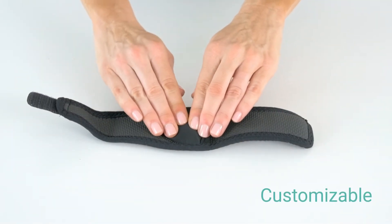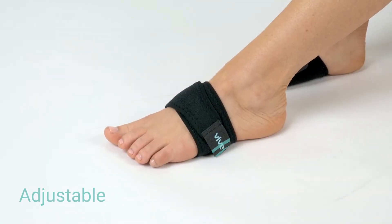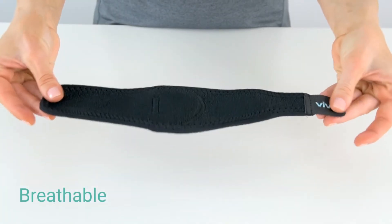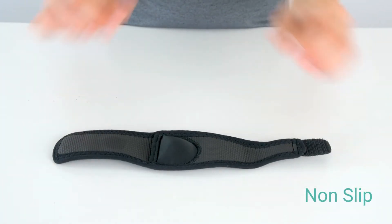Soft gel inserts provide added comfort and support. Strong adjustable fasteners secure the brace for optimal compression. Breathable, latex-free material allows your foot to remain cool and dry all day, while the non-slip rubber lining prevents bunching.